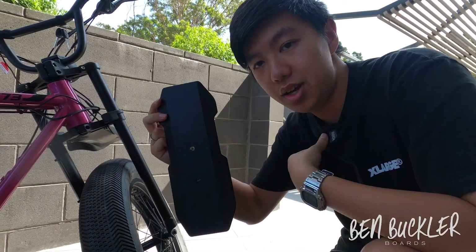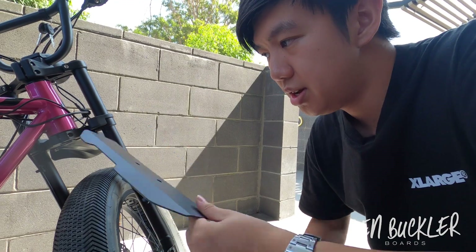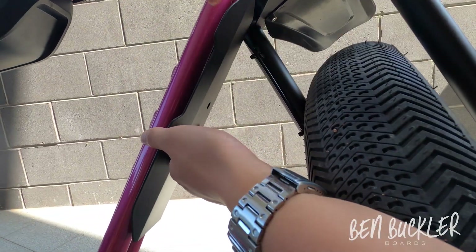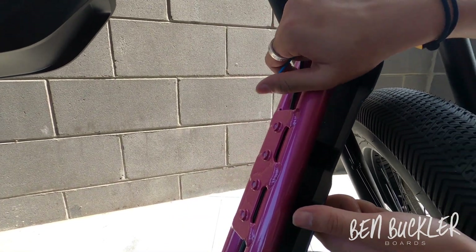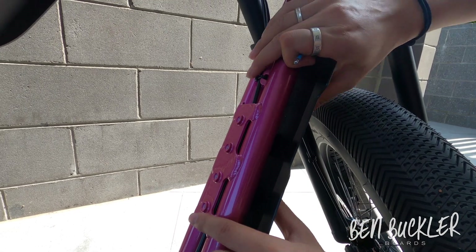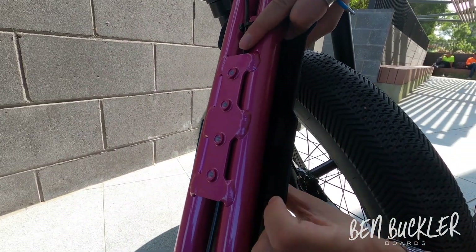The next one is the under mud flap, which stops mud from flicking onto your legs. It goes in here — just be careful as there are wires running through behind the frame. Gently push it in and try to line up the holes as best as you can.